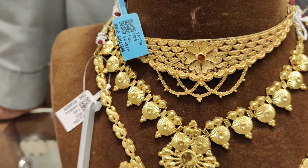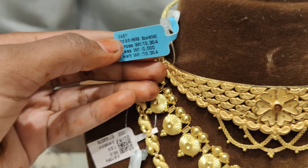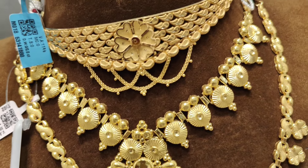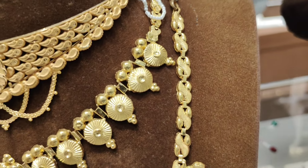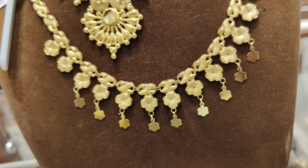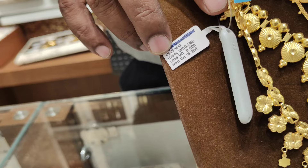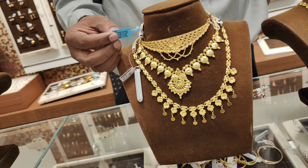Next, here is the collection. This is a choker with 10 grams of weight — it is 1 pound. The necklace is 10 grams of weight. The next part is the third part: the mid-harm, with a weight of 6 grams.